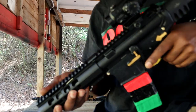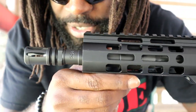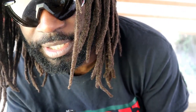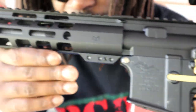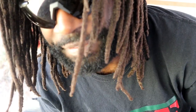We're here with the Palmetto State 8.5 inch 5.56 upper for our first shots through this. I've got the Primary Arms Cyclops 1x prism scope on it. We're going to put our first shots through this using some Winchester White Box and zero this upper at 25 yards.